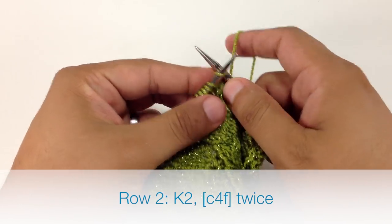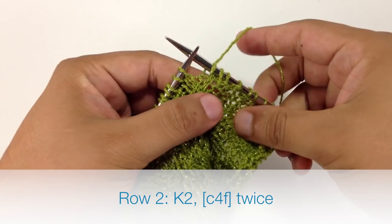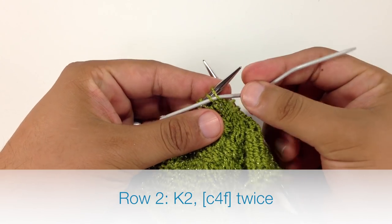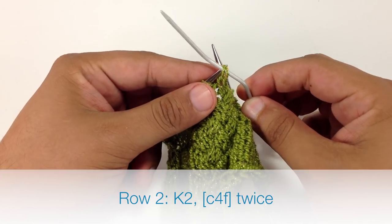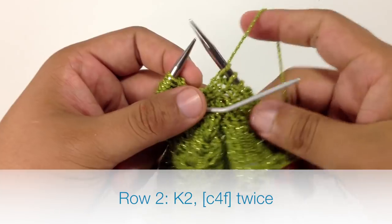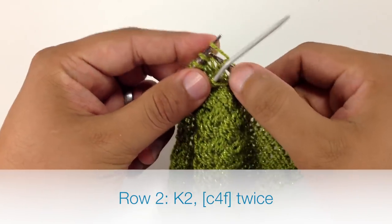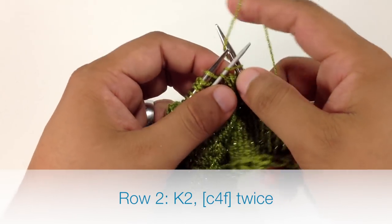Row 2. We're going to begin by knitting 2. Then we're going to take our cable needle or double pointed needle and do a cable 4 forward. We're going to slip the next 2 stitches off of our main needle with our cable needle and hold that in front of our work. Then we'll knit the next 2 stitches off of our main needle, and then knit the 2 stitches off of our cable needle.